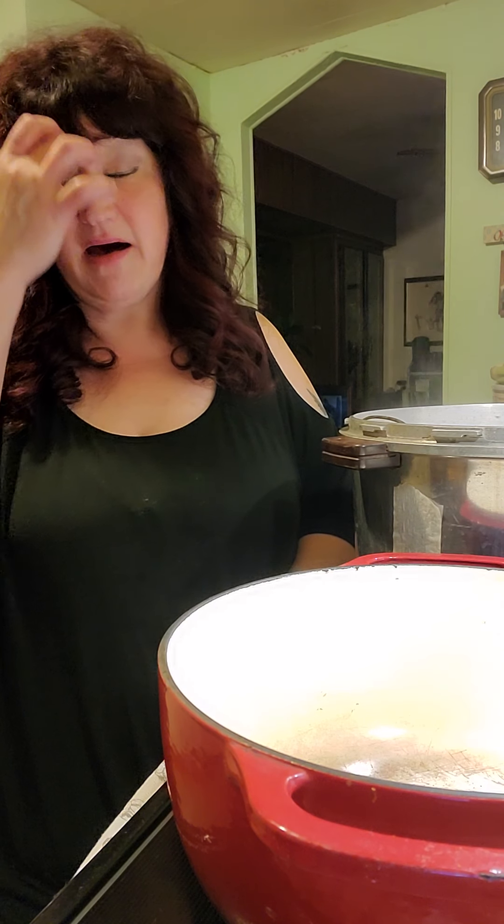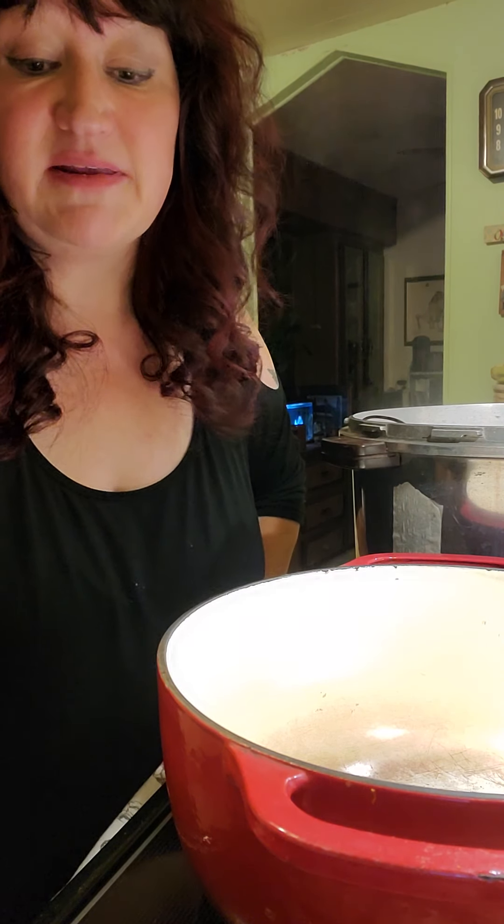I did look up the question I had earlier about why we use the pickling salt as opposed to regular salt. Regular salt has additives in it and pickling salt is pure and extra fine. Without all the chemicals in it, it makes your pickles turn out better. Usually if a recipe says kosher salt, you can use pickling salt as well.